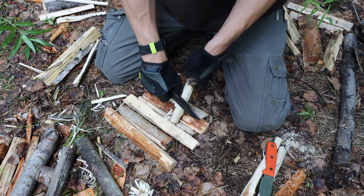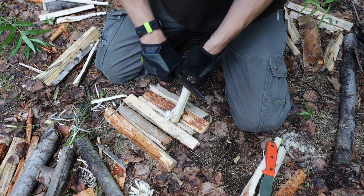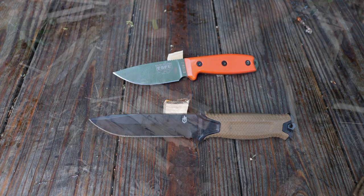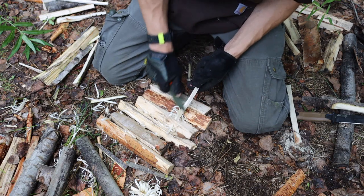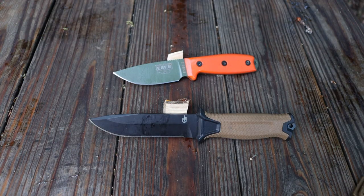Moving over to feather sticking, this is something that did take me off guard — I was a little surprised at the results. The Gerber Strong Arm definitely did better, and to an extent I was expecting that because flat grinds are generally better than full flat grinds at feather sticking. However, the SE3's performance was not great, and I wanted to attribute that to the fact that switching between different grind angles and geometries during testing can affect consistency. It's not that the SE3 is poor at feather sticking — I've done plenty of good work with it in the past — it just wasn't its best performance in this particular test.